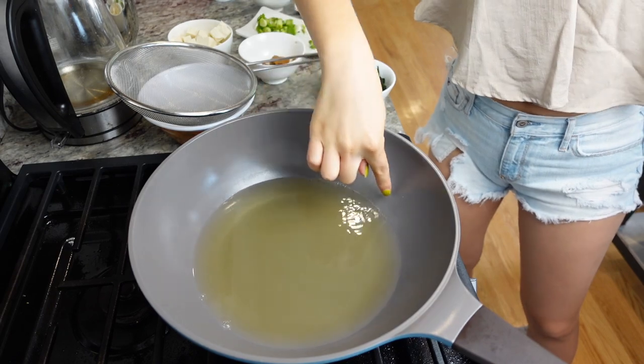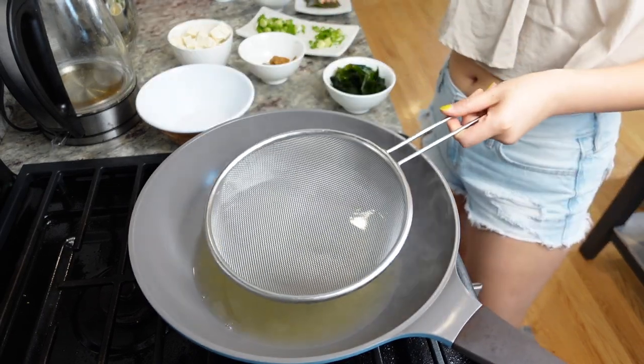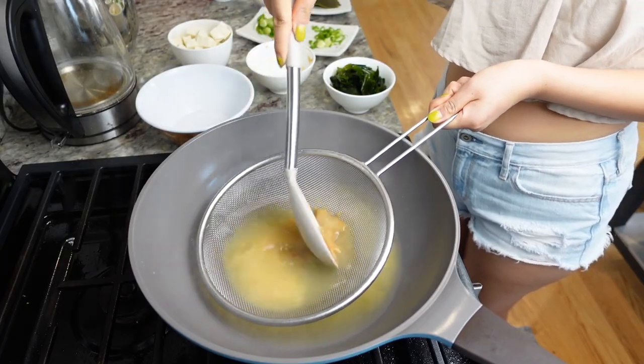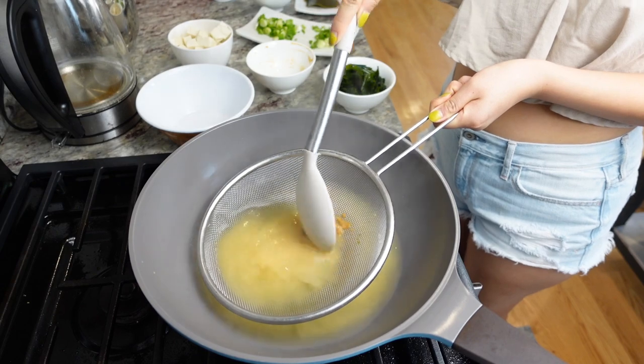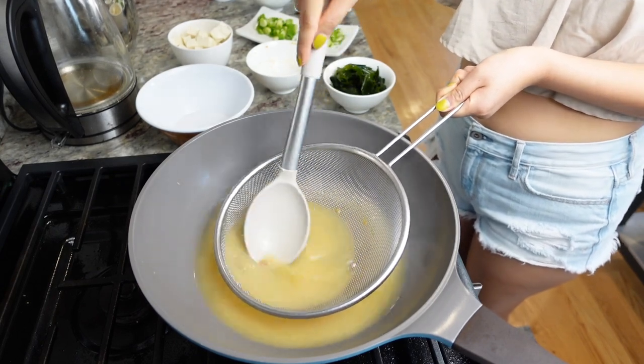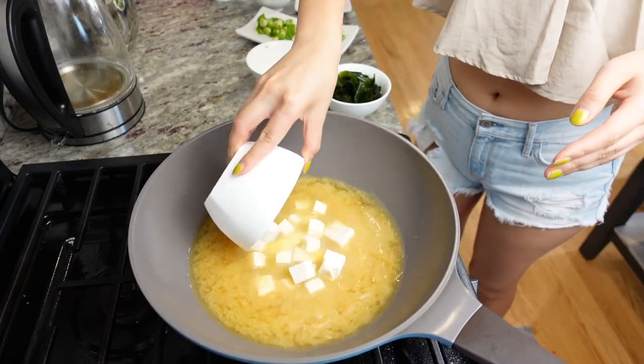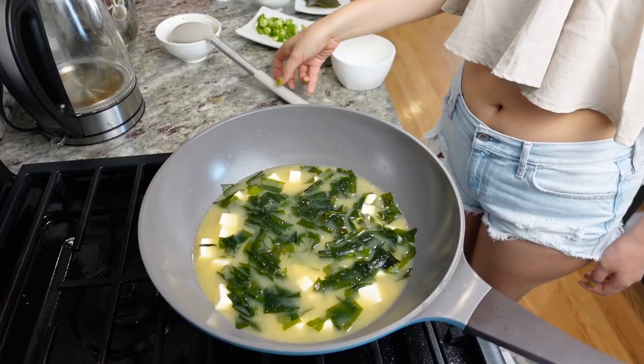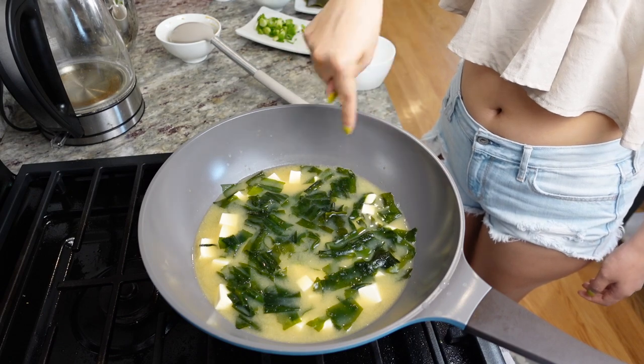Heat up the dashi until it's almost boiling, then turn off the heat. Use a strainer to melt the miso paste of your choice into the broth. If you still don't know how to pick miso, I'll leave a link — you can check out last week's video. Make sure all the miso is melted before you turn on the heat again. We then add the thin seaweed and tofu into the miso soup and heat it up for around a minute or two. We don't want to cook the tofu and seaweed for too long, because it's going to change their texture and flavor. As soon as you see the sides of the pot start boiling, it's done.